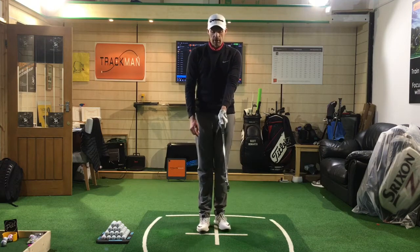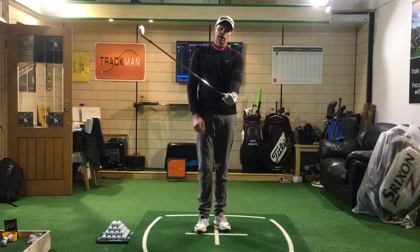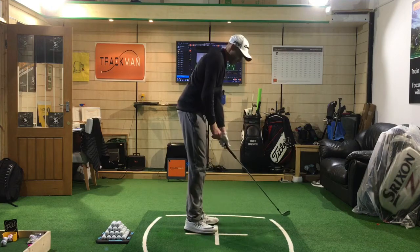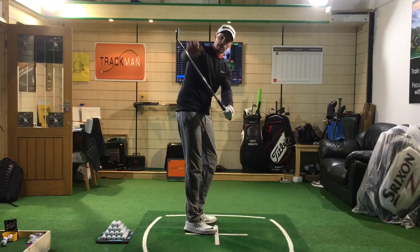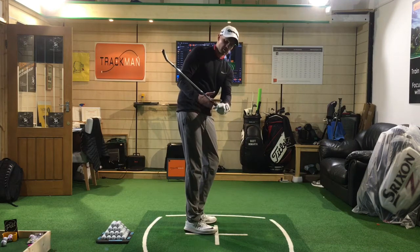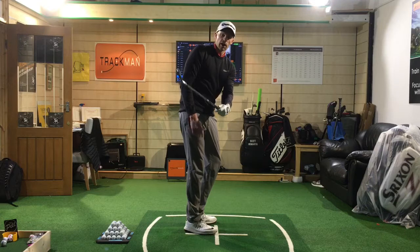So that's kind of the left hand hold. I'm in a really good position where I can use the wrist correctly, set it on the correct plane. The clubface, because I've got a nice neutral grip, is going to be in a decent position rather than weak and open with limited wrist set.